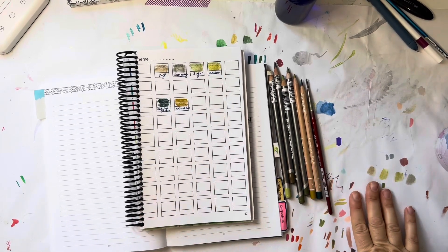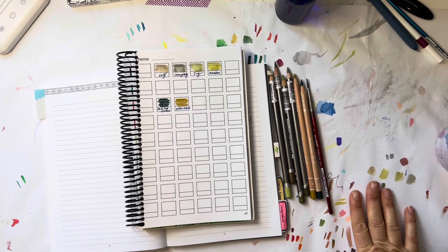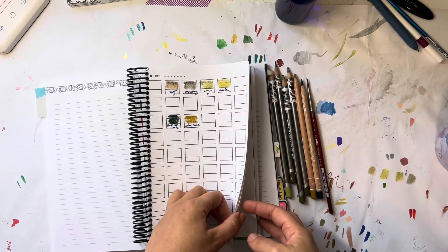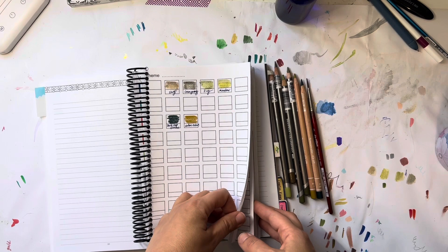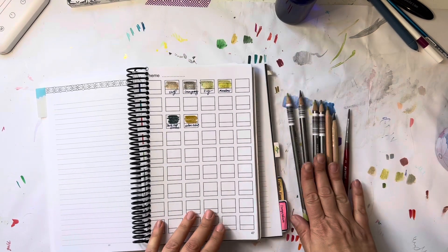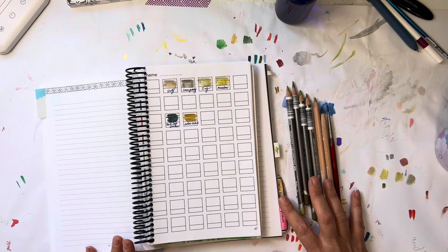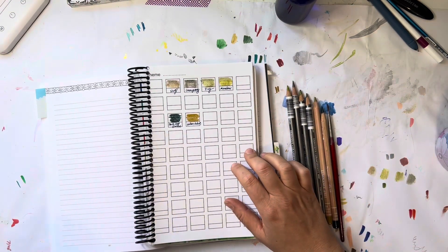Hi everyone, welcome back to my channel. My name is Maya and this is going to be the fourth episode of my coloring updates. I just wanted to show you a few things.